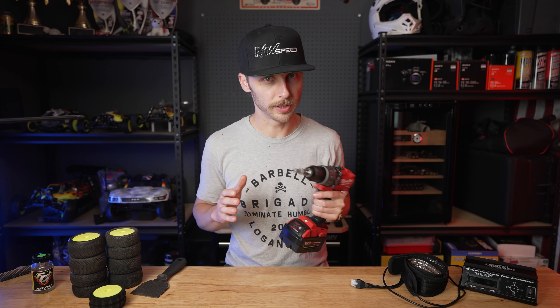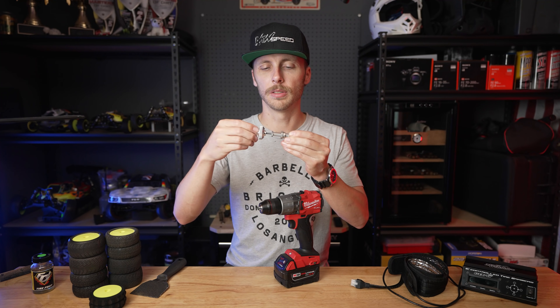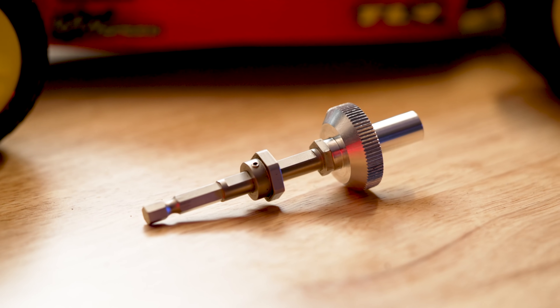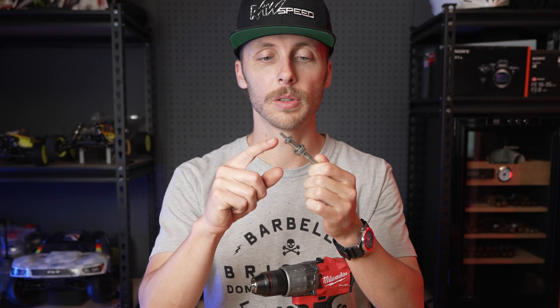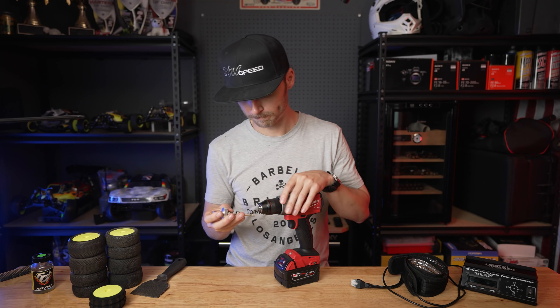Diving into the tools we're going to be using today — I've got the trusty Milwaukee drill, but I wanted to give a huge shout out to the guys over at Pilot RC for sending me this super awesome tire drill chuck mount. I've linked it down below. This thing has a machined aluminum thumb screw so you don't need to bring your wrench when you're outside grinding tires down. It also has two hex sizes, so if you need to do some crazy stuff to some eighth-scale tires it has the hex on there for you. But most of us are going to be using the 12mm hex for our tenth-scale stuff — this thing is awesome, link down below.